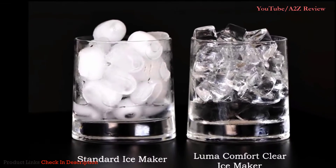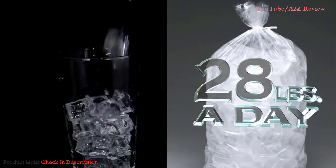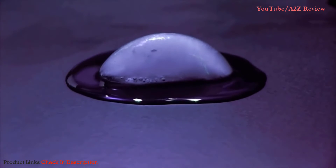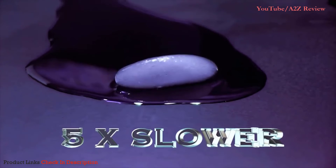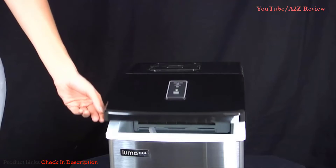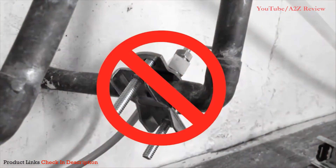Other ice makers produce cloudy or oddly-shaped ice. The IM200SS can produce 28 pounds of ice a day, and the clear ice actually melts at a rate five times slower than cloudy ice. The simple plug-and-play setup lets you get started right away, and there's no plumbing required.